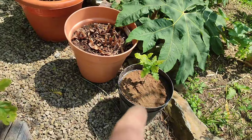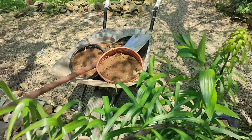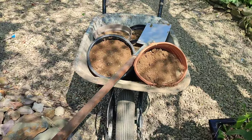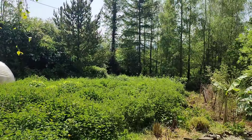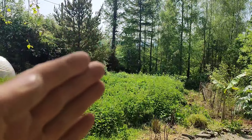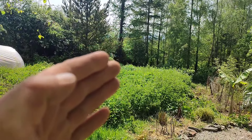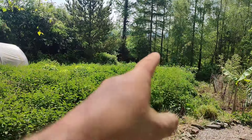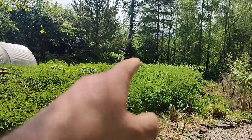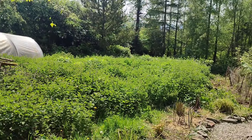We'll see how these two get on. They're just going into topsoil that I had outside, because that's basically what they're going to go into — they're going to go into the soil down in the wood. I've cleared out the ditch on the left hand side, so I can walk around the perimeter of the wood and I'm going to put some oaks down along the left hand side.